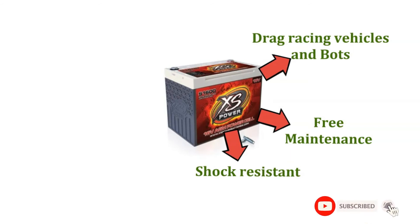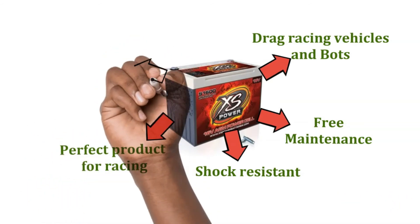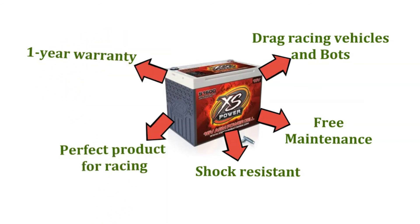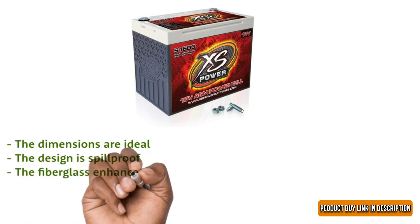The ultra low internal resistance of the battery makes it a perfect product for racing. Currently, the product is available with a 1-year warranty and the related details are offered along with the product. Pros: The dimensions are ideal, the design is spillproof, and the fiberglass enhances the product's durability.